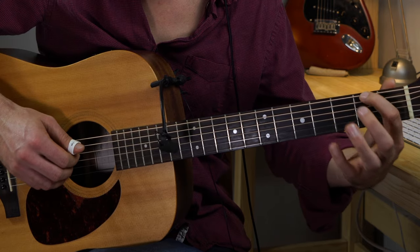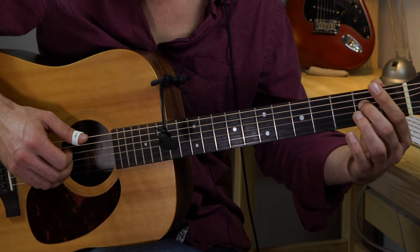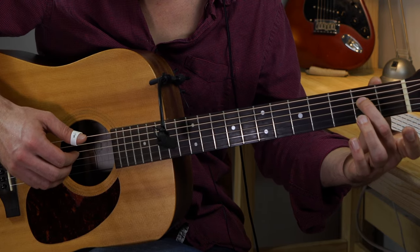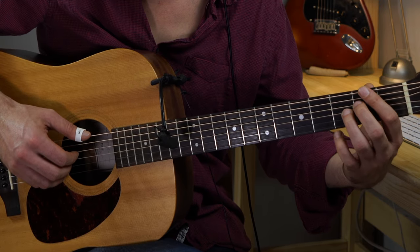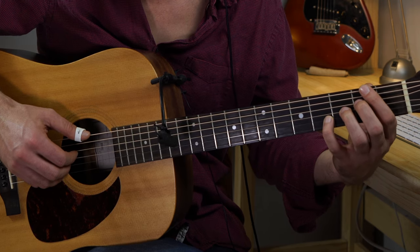The second one is an F sharp 7 13. First finger on the second fret low E string, second finger D string second fret, third finger on the G string third fret, and fourth finger on the B string fourth fret.